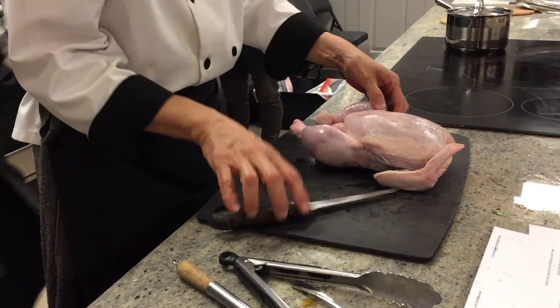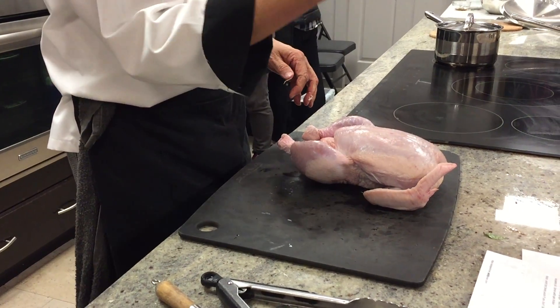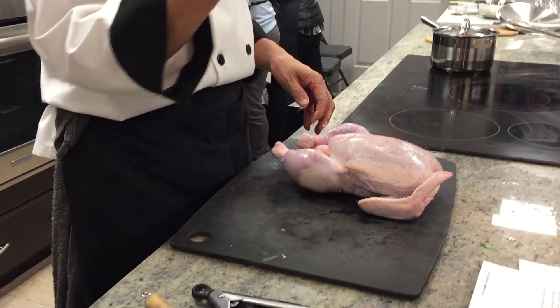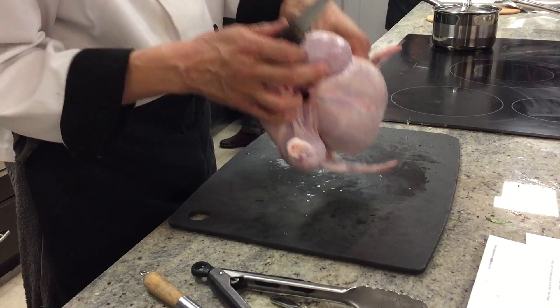To do the deboning you need a pretty sharp knife — I would recommend you get a boning knife. This is a boning knife. First of all, there's no heavy chopping involved — seriously, no heavy chopping.